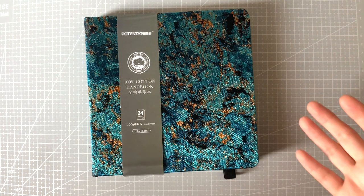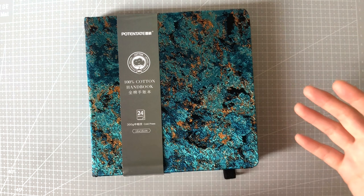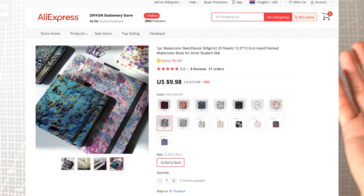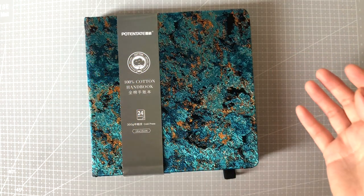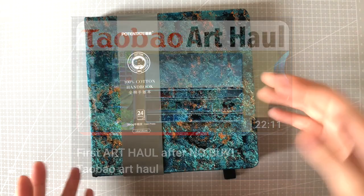This sketchbook you may or may not have seen on AliExpress or maybe other websites. I got mine from Taobao and you can definitely get it on AliExpress — I'll see if I could find a listing and link it down below. If you want to see its full condition before opening, feel free to check out my Taobao art haul video linked below as well.